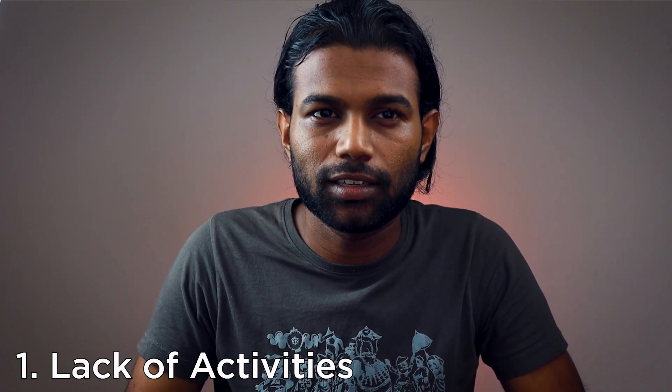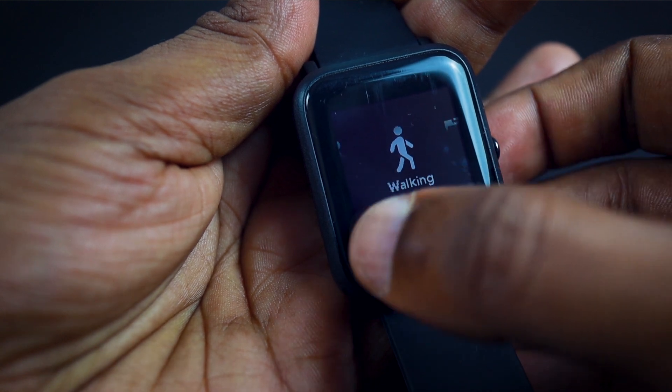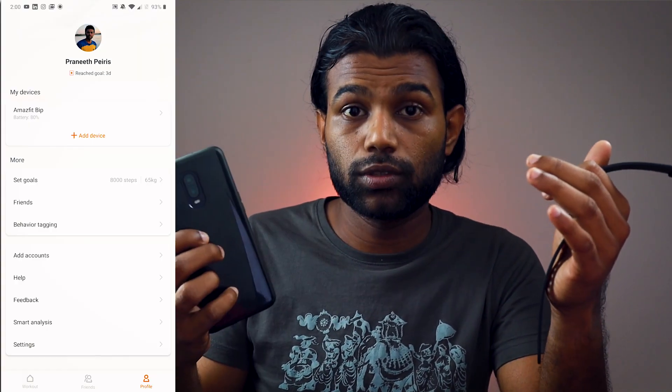Now the top worst features. Number one: it only has four activity modes in the watch itself — running, walking, treadmill, and cycling. That's it. If you want more activities you have to open the phone app — Google Fit, Mi Fit, or Misfit — and start it from there. Other activities like badminton, football, or tennis require the phone, which is a big downfall.